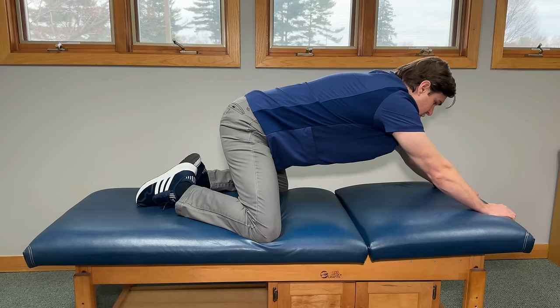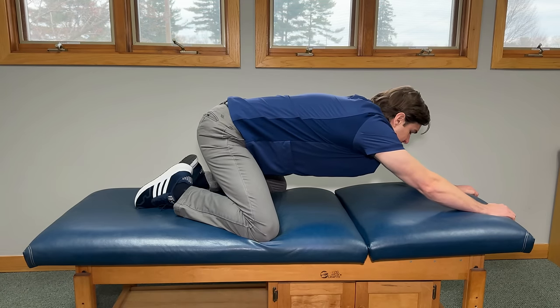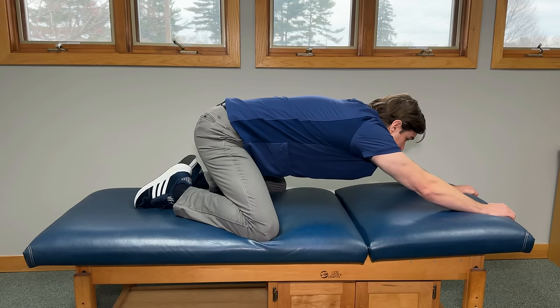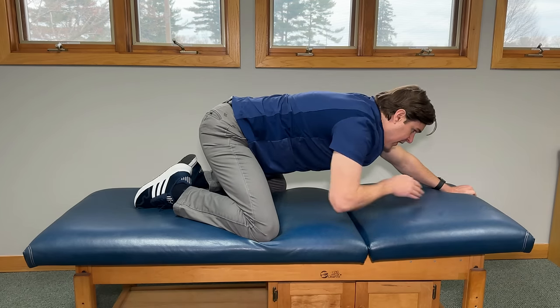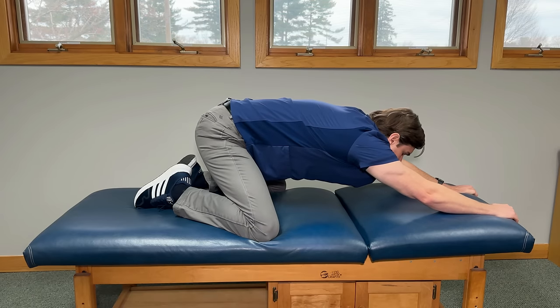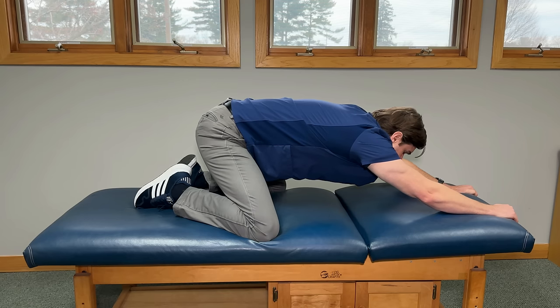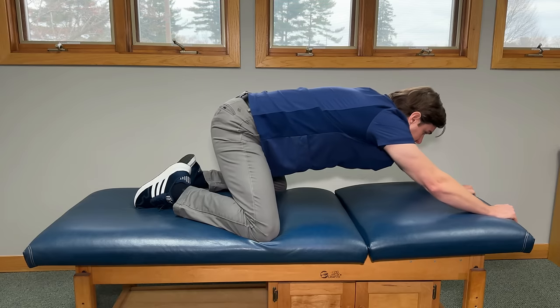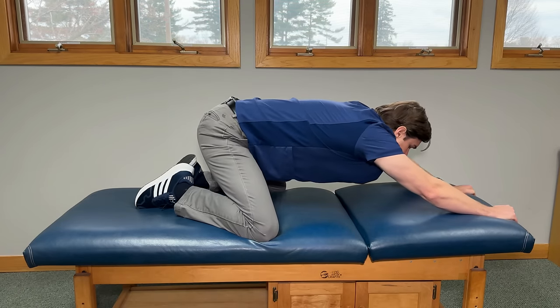Once you feel that good stretch, tuck your chin towards your chest and rock your whole body backward, taking your butt down towards your heels. You're going to feel a deep stretch throughout the whole body — into the back, the glutes, and the hips. To intensify it for the upper back, allow your chest to sag a little bit more towards the floor. Hold this comfortably for 20 to 30 seconds with nice slow controlled breathing, letting out as much tension as you can. Then rock forward to relax. Give this one a try for about three to five repetitions.